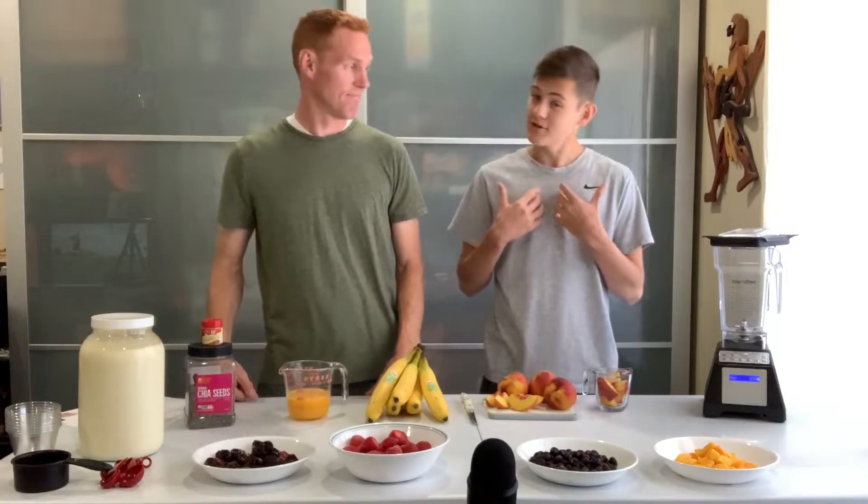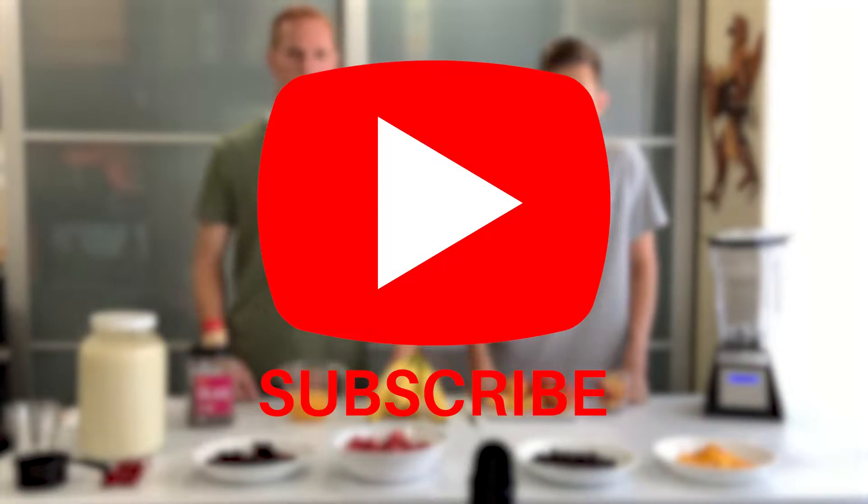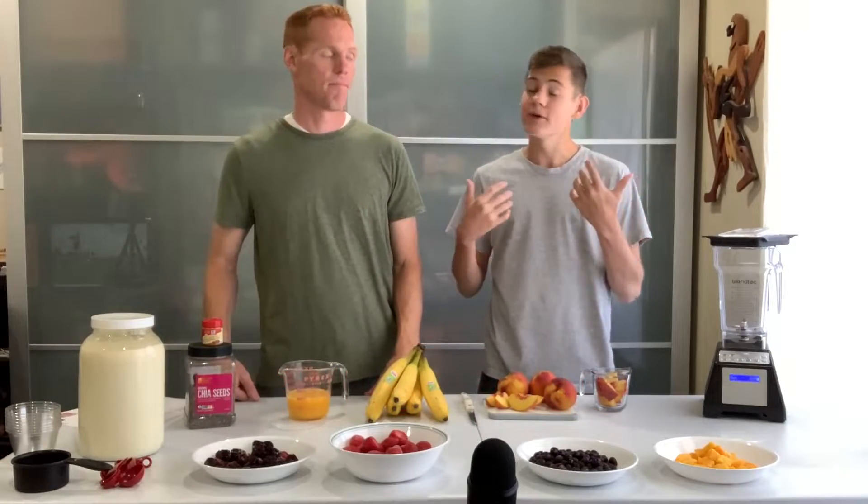Go check out our 'Becoming Perfectly Healthy' series to see how we perfect our health in 30 days. Before we jump into making the smoothies, make sure to subscribe to our channel if you haven't already — it's free and it really helps support us.